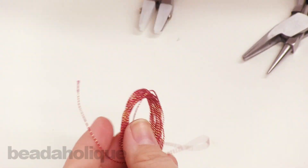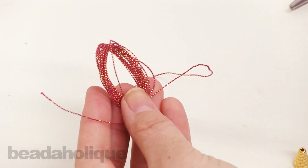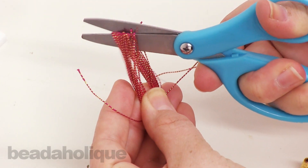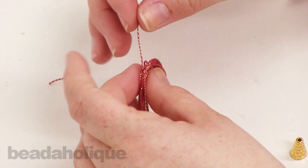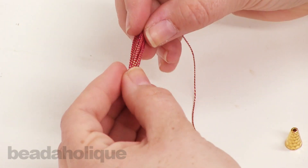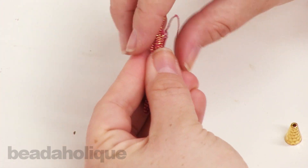All I'm going to do now is take my scissors and cut at the midpoint. You can bring both sides down, snip them off, and make them all nice and even.